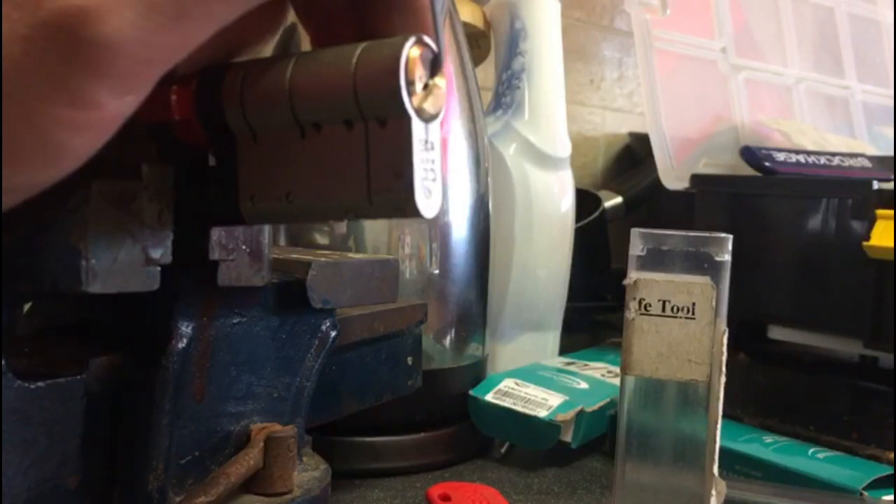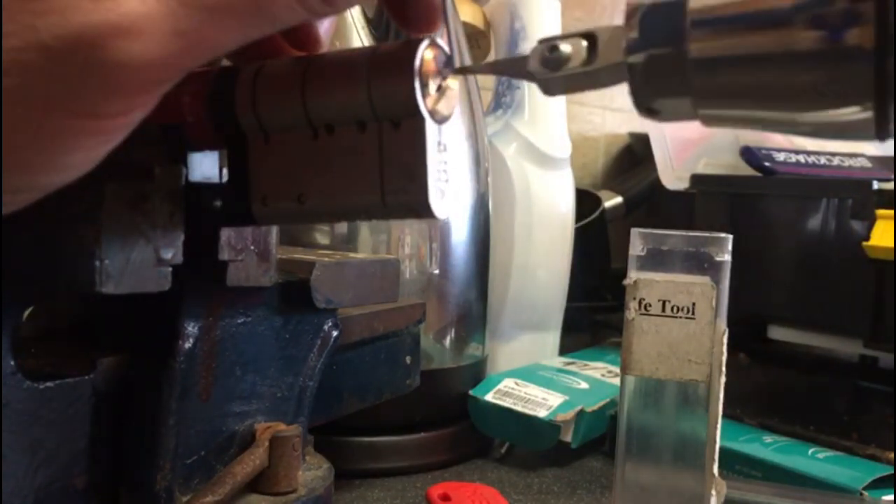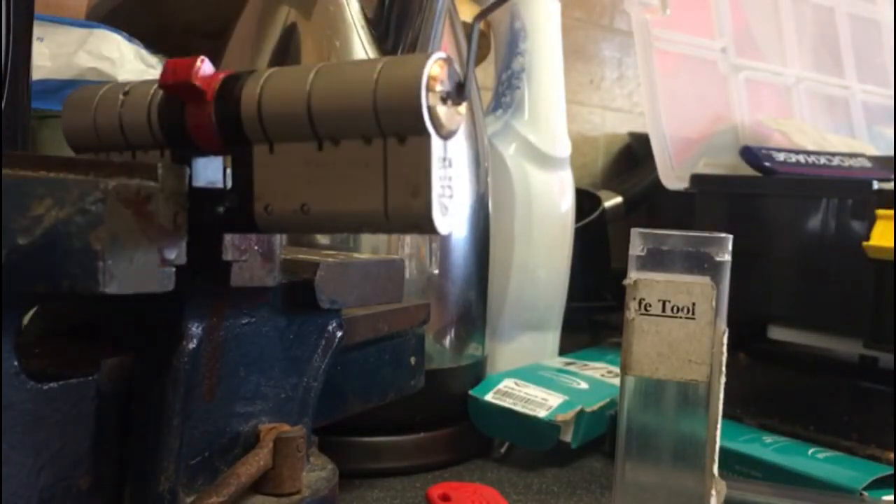So we're going to try and use the pick gun. It doesn't like it, but we got it. There you go guys — if you're having trouble just try and pick one at least and the rest will follow.